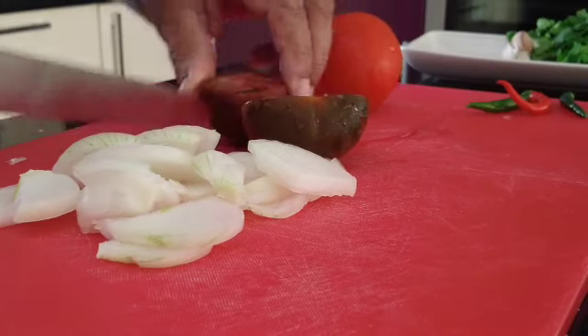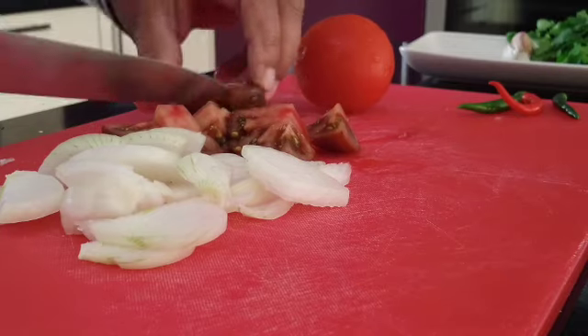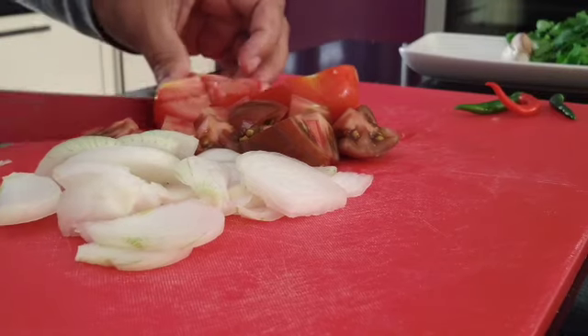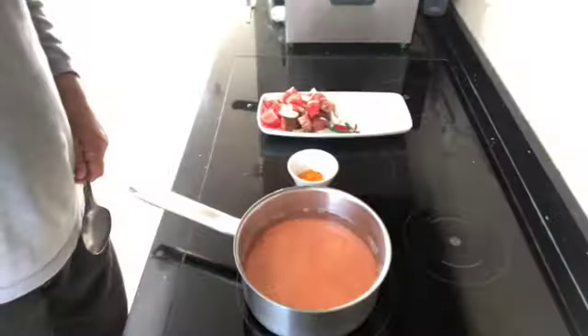Chopped up two tomatoes. This tomato is called a chocolate tomato — would you believe! I'm sure it tastes similar.